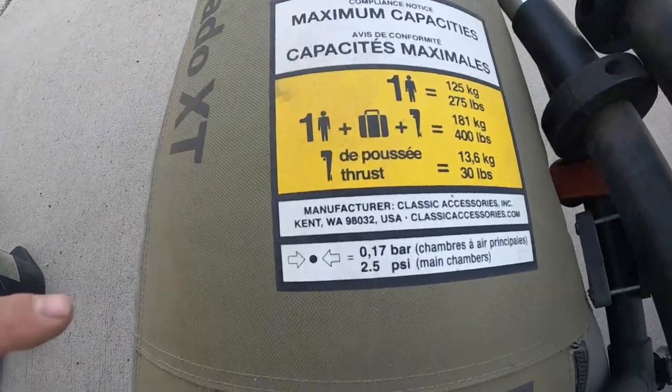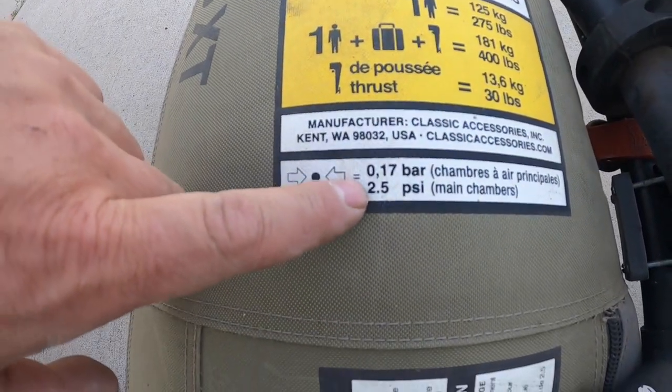We are so used to, when it comes to inflatable devices, not wanting to over-inflate them for fear that they're going to burst — like an air mattress or something you sleep on when camping. But these things need that pressure in order to function appropriately. This Colorado XT pontoon takes 2.5 PSI.